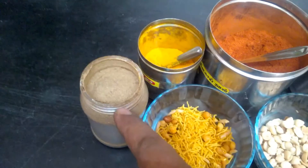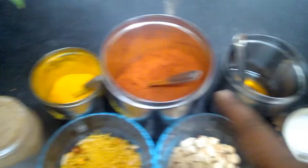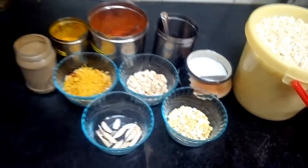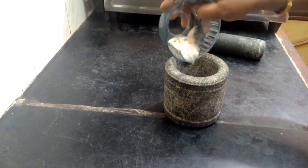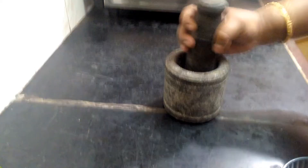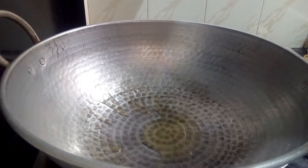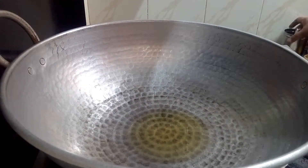Then add a little pinch of spice. Add the bread ingredients together.